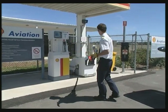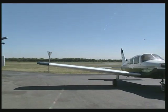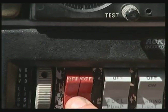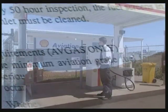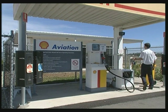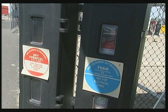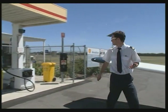Self-serve facilities for both Avgas and Jet A1 are becoming more common. After you position your aircraft for refuelling, turn off the radio, magnetos and ignition, then remove the key. In the aircraft's flight manual, look up the correct grade of fuel and follow the safety instructions. Check the bowser for the grade of fuel. To guard against static, use the bonding cable that's provided. All facilities have fire extinguishers, an emergency shut-off button and a spill kit — know where they are.